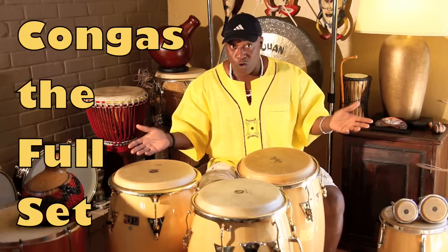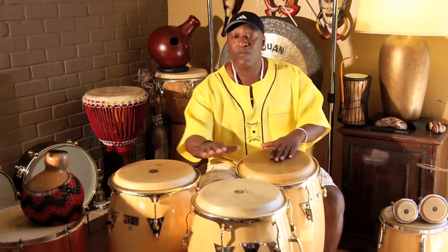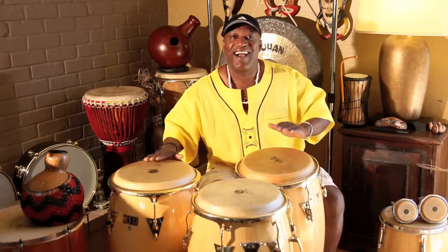Now we're going to use the full set of the konga set and put all the parts together using that same pattern. If you notice, I'm using my slap on this hand, open notes on this hand, and also open notes on the kinto. But most of all, the root is coming from the bottom - you have to make sure that you play the bottom end and listen to the kinto, which is the voice.